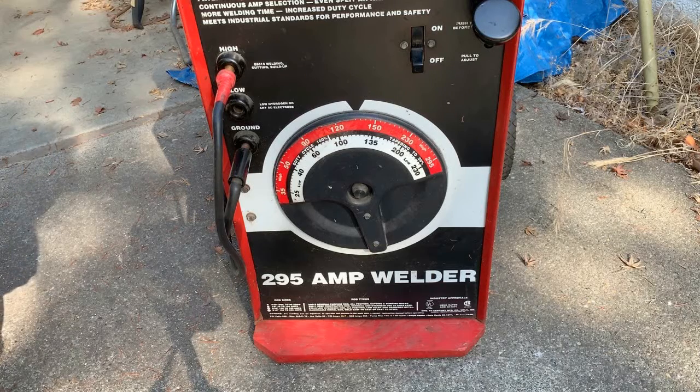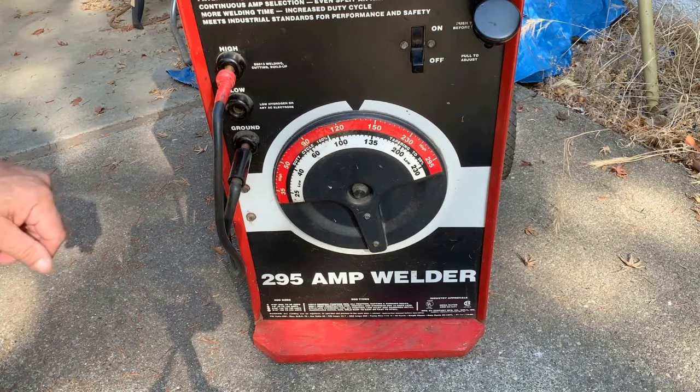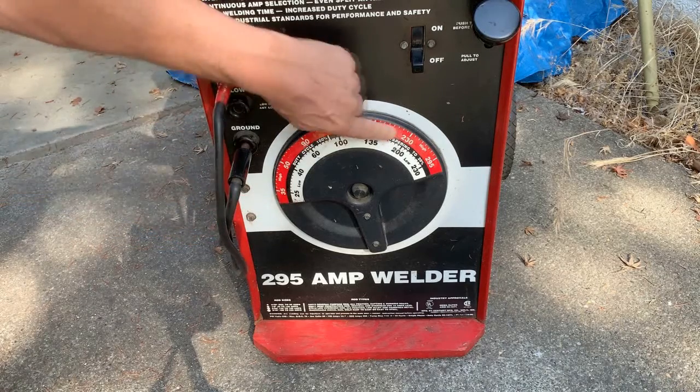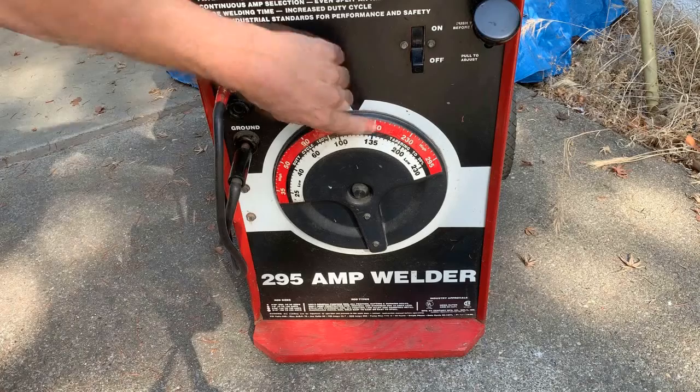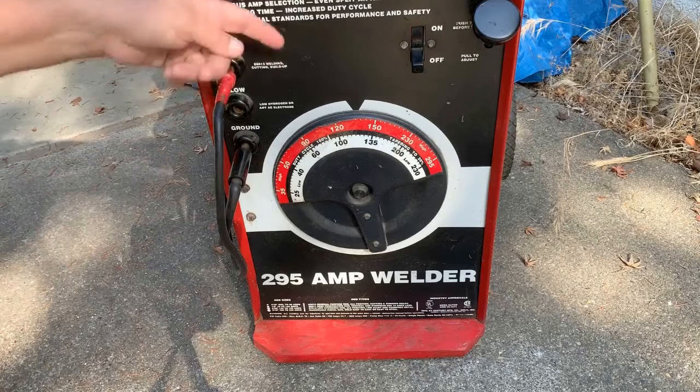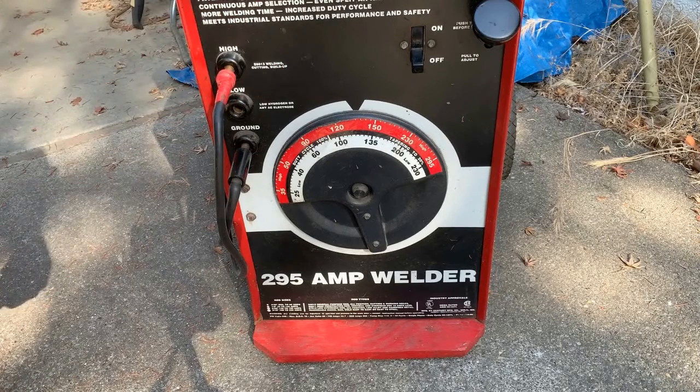Here's my really nice AC machine that I have for welding, and it's very good. It's adjustable from very low current up to 295 on the high range, but it doesn't have DC, and so what I want to do is add that. I'd like to have connectors on the front panel for it, so I've got a plan in mind.